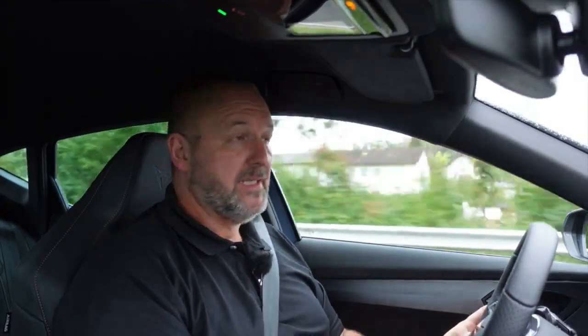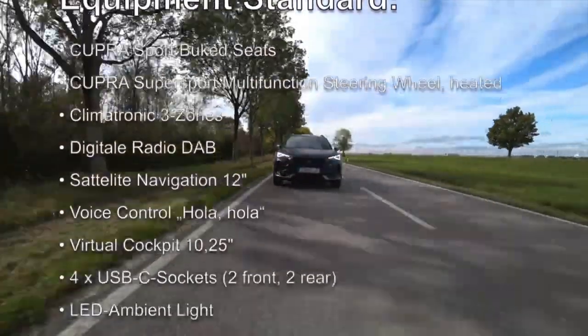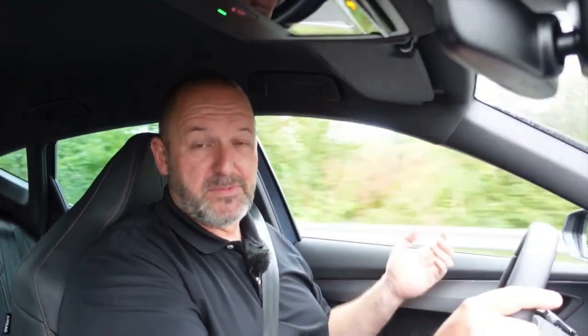The Cupra Formentor costs from 43,950 euros onwards, and that's not cheap money, but the car comes very well equipped regarding power and everything it has on board. Highlights include bucket seats, a sport steering wheel, a digital cockpit with a 12-inch touchscreen, ambient light, a heated steering wheel, and more. You can add extras on top — for instance, a leather interior costs about 1,500 euros and the big sunroof is about 1,300 euros.